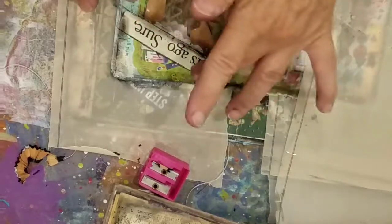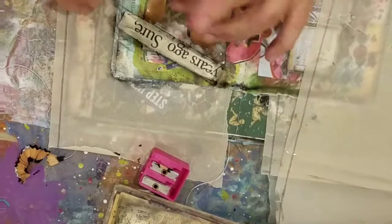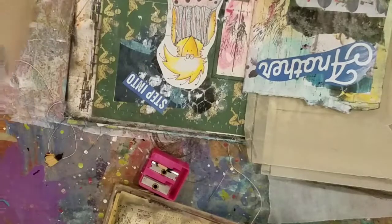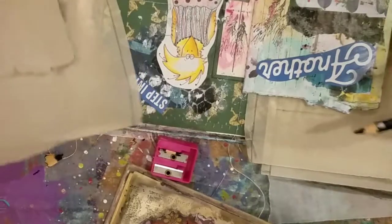Some of them I don't have words on — I just like the background. Some of them I just like the background. Yeah, sweet.